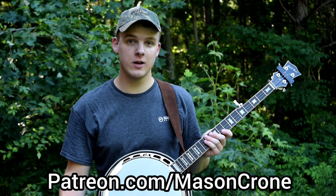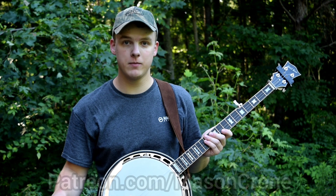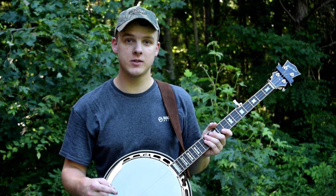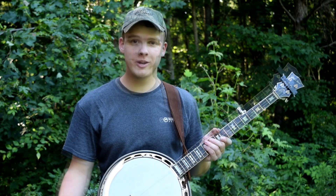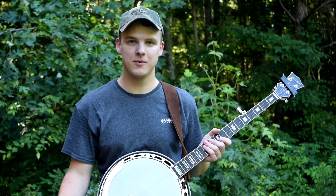That's where I post PDF files of the tabs for all my videos, as well as other random bonus content. You can actually get your first seven days free over there if you join the silver tier, so be sure to go check that out. Anyway, here's a slowed down version of The Ballad of Jed Clampett.